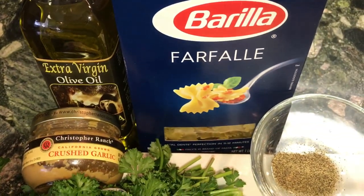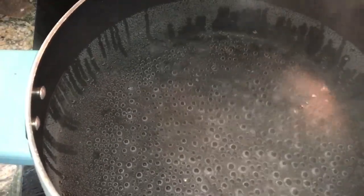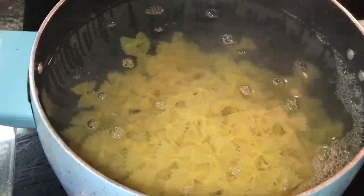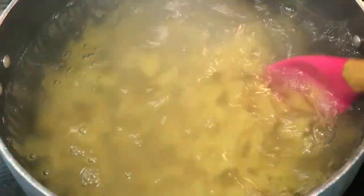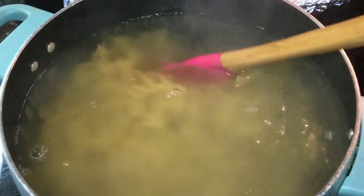The first thing you want to do is bring some salted water to a boil and add the bow ties. Make sure to always stir the pasta because you do not want the pasta to get stuck on the bottom of the pan.